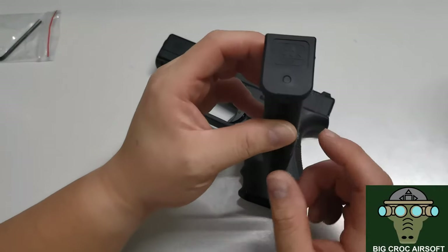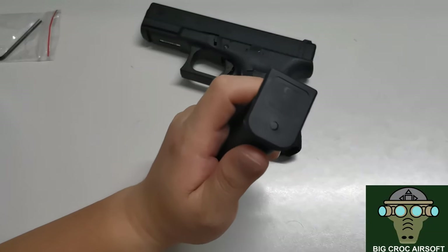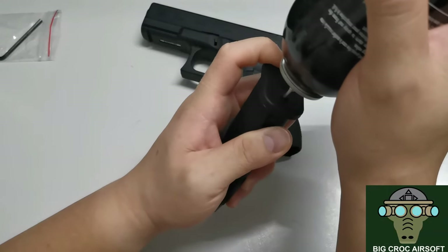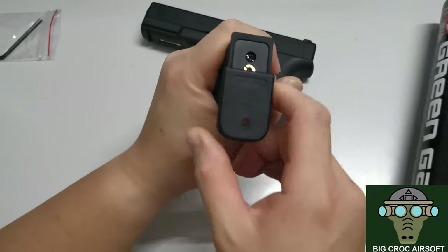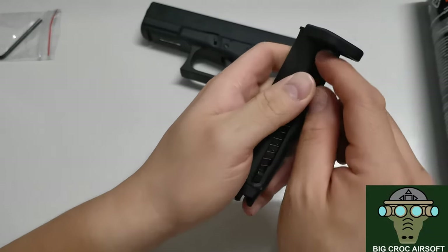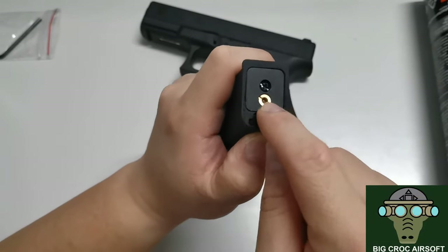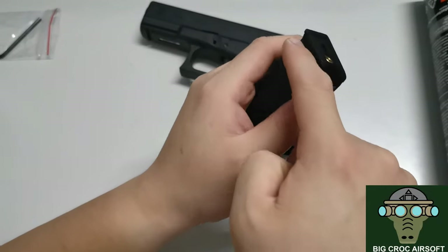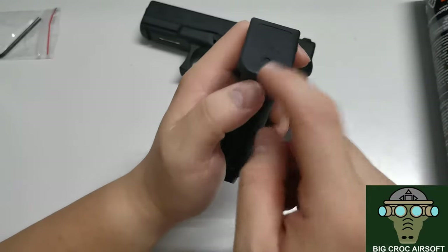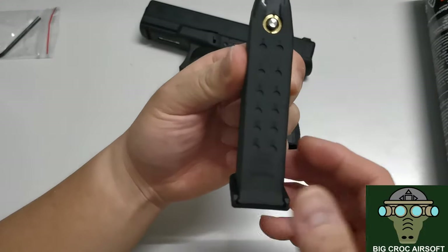One other thing I don't really like is the magazine base plate. When you're refilling the gas, you can use your gas can to pressure the hole and move the plate, but up until a certain point it gets stuck and you have to further pull down the plate completely before you can release the gas. I've sprayed some lubricant on it because at the beginning it's very tight. It's a bit troublesome to refill, but other than that I think it's okay overall.